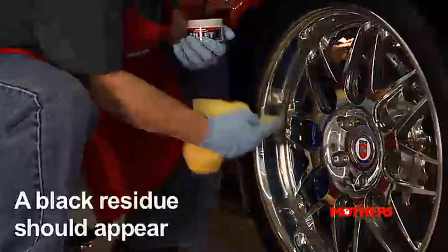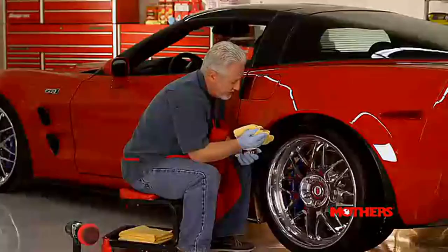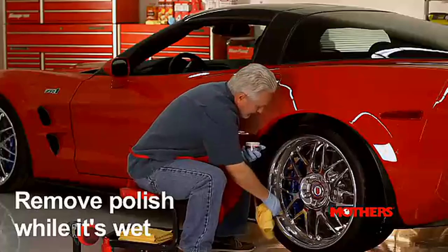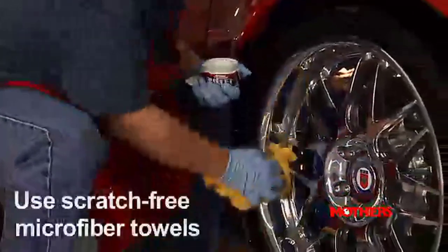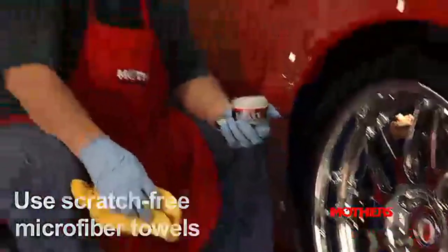Always check to be sure you get that black residue. If you're getting that, then you should continue — that's a good thing. Rub until you feel you've done a good job. And remember, remove while wet. A little elbow grease and a good polish, and you have a shiny wheel.